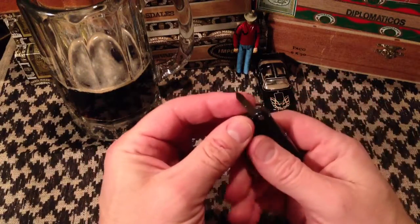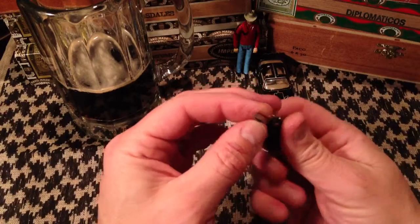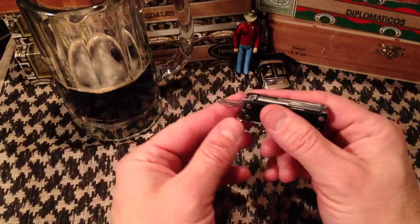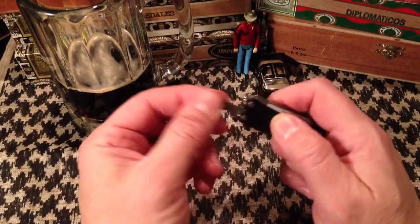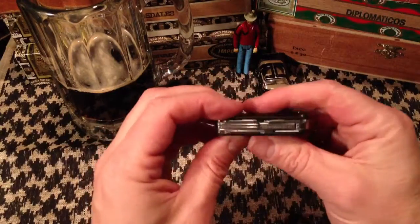It also has screwdrivers. This one's the Phillips — actually a very tiny flat but really meant as a Phillips — kind of a two-dimensional Phillips screwdriver, which is very useful. And a flat head over here, standard with a bottle opener cap lifter, whatever you want to call it. Very functional.